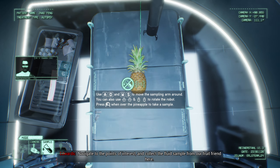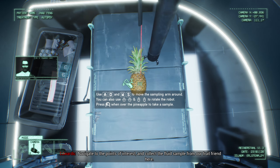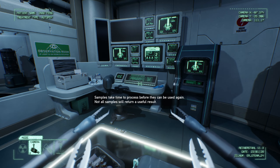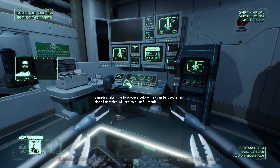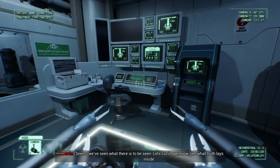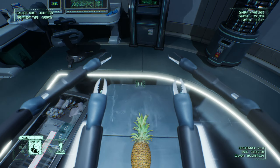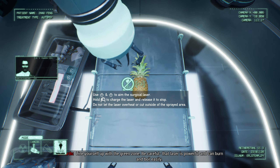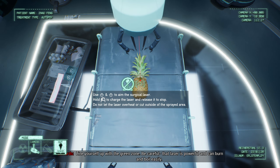And this is why we're not eating this pineapple — there seems to be something in there. Let's try taking a fluid sample. Utilize the sample tool and collect the sample. Sierra, enable fluid sample protocol. Fluid sample collection enabled, Dr. Edwards. Navigate to the points of interest and collect the fluid sample from our fruit friend here. Seems to be healthy, despite the oblong growth inside. The botany lab will need to answer for that at some point.